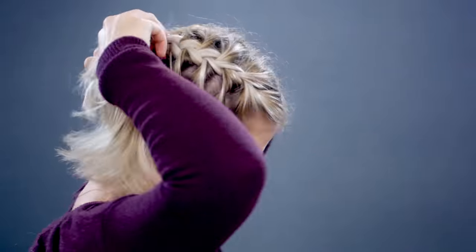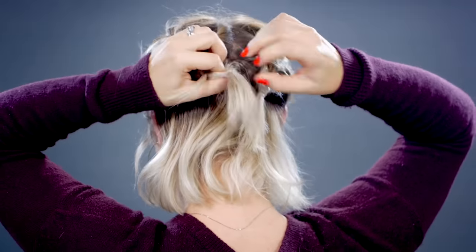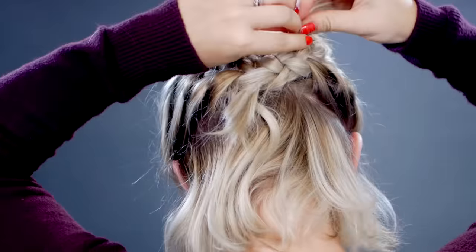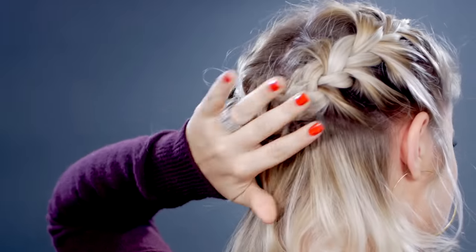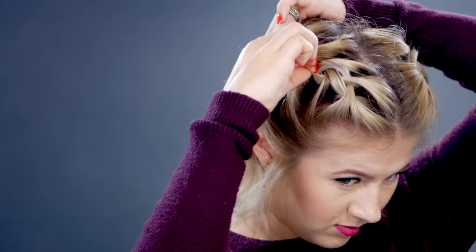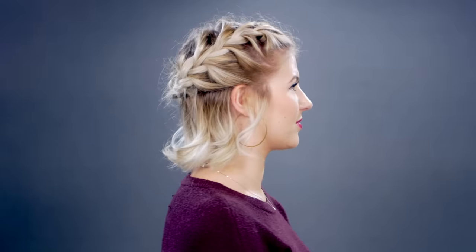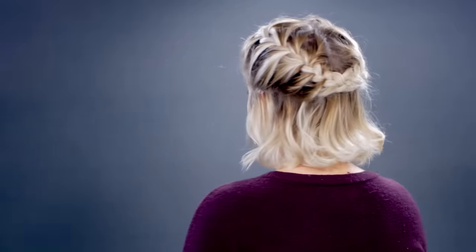Go to the other side and do exactly the same thing. Once both braids are tied up in the back, I'm gonna interloop them together into one of the braids and secure both braids with bobby pins to my scalp. I'll go back up and loosen the French braid just a little bit to give it more dimension. And there you have it for hairstyle number six — it's kind of like a half up, half down halo French braid.